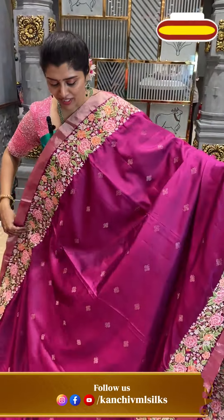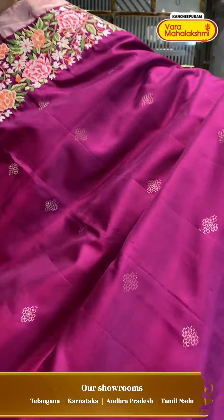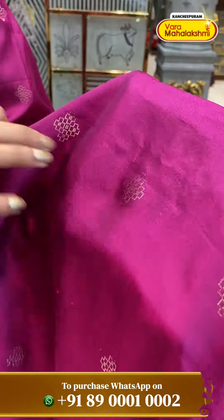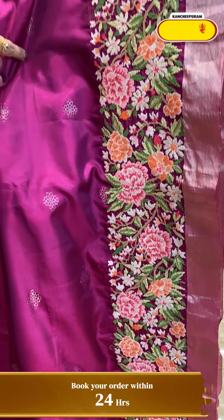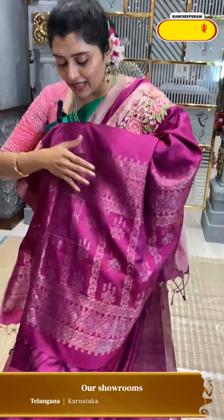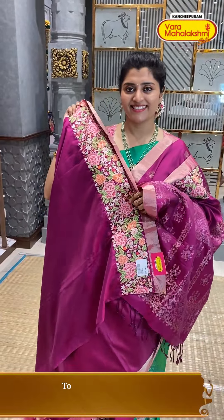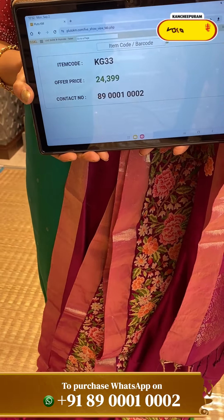Wow! Chakkati wine colour — pinkish wine, almost like magenta pinks going into wine colour. Very different and fabulous saree. Nice diamond-type buttees on the side. The excellent part is the flowers and ari work with stems and leafy patterns in beautiful colours with cream shades and pink shades outlining. KG333 is the code and ₹24,399 is the price.